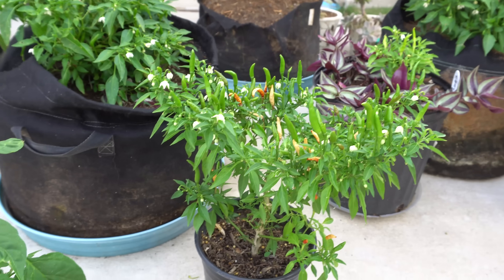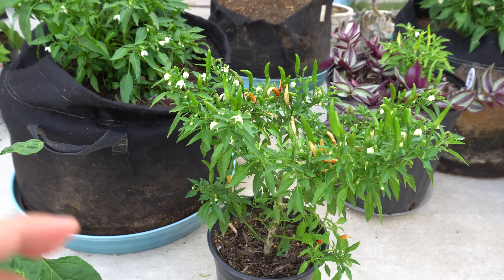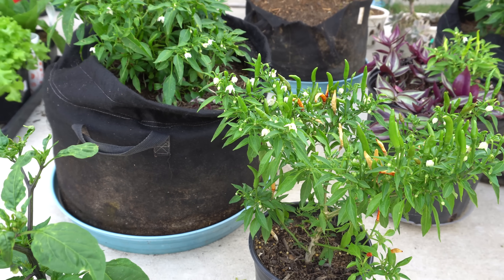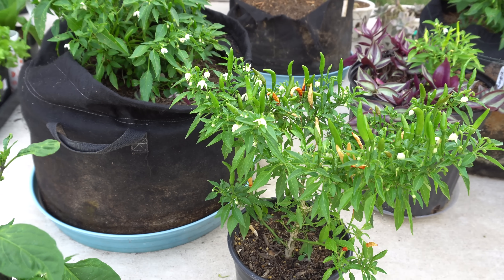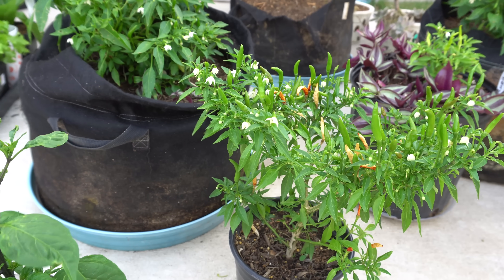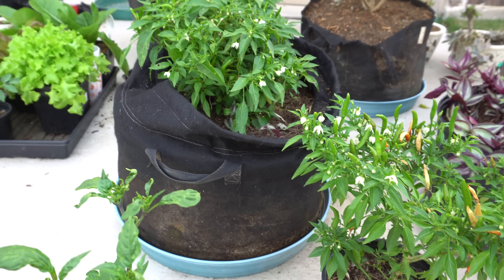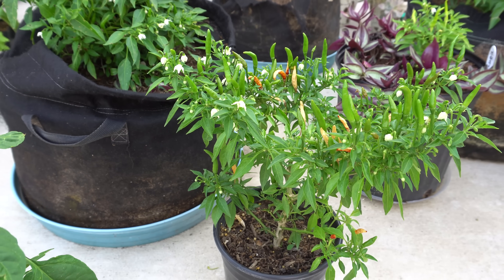Wait until the later season when temperatures start to cool a little bit, and once that happens your super hots are going to produce like crazy. You may get a few pods here and there, but most of the time heat will cause your plants to stress and they will drop flowers. A way to reduce that stress is to put shade cloth above those plants to shade them from the sun, and you will get more production out of those varieties.